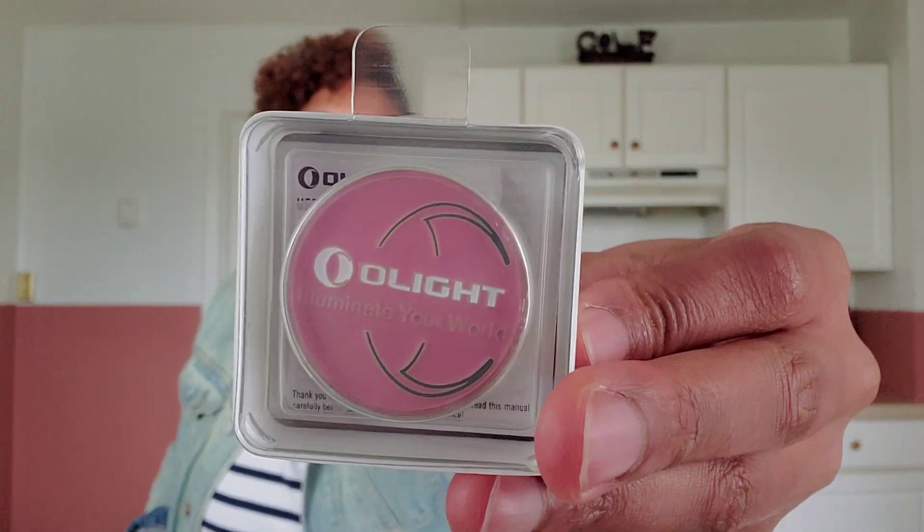Next up is the Obulb. You guys know this is one of my favorites as well, but this time it comes in pink. It has three settings: you press it and it turns on; press and hold to go to the next lumens at about 55 lumens; press and hold again for a red light; press and hold once more for a strobe. This is good if you have a small child, a mini safe, or a bathroom — kids go to the bathroom at night and it almost acts as a nightlight. It also comes with a pink medallion. This is $24.95.